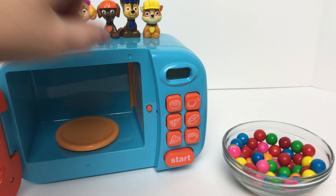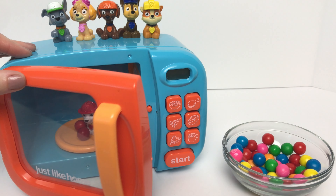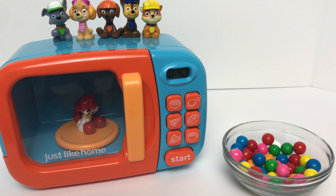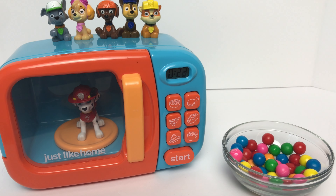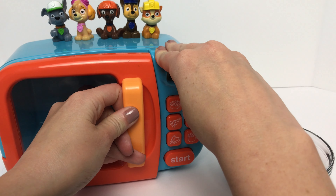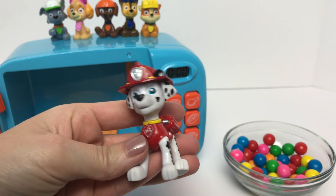I wonder what would happen if we put baby Marshall inside of the microwave with some red gumballs, since Marshall wears red. Let's find out! Did you guys see that? It looks like baby Marshall turned into our big Marshall. And Marshall wears the color red.